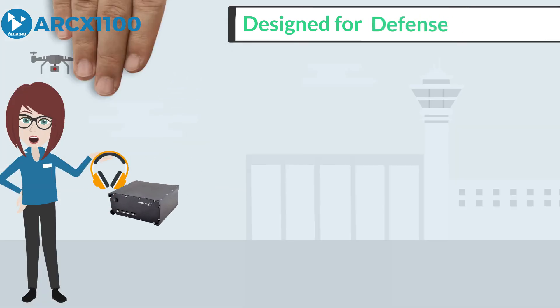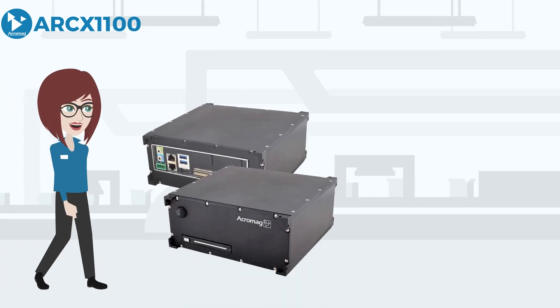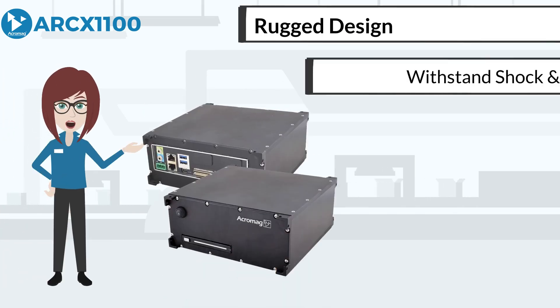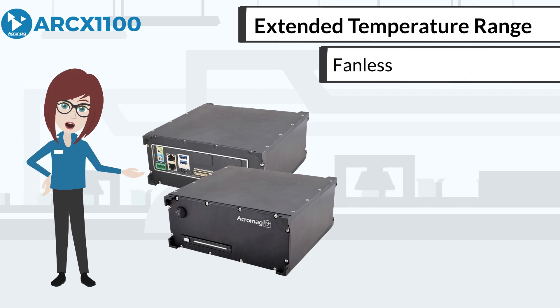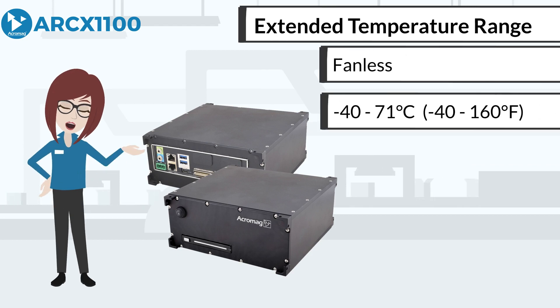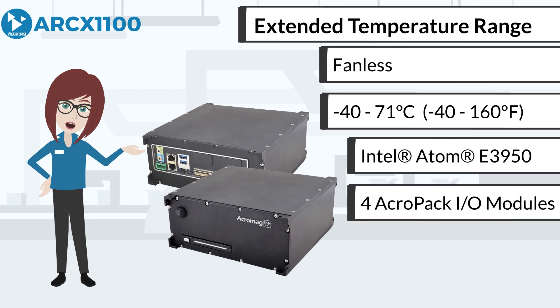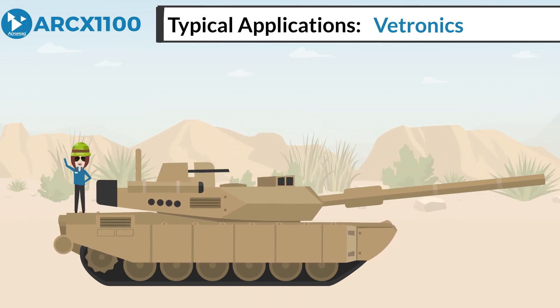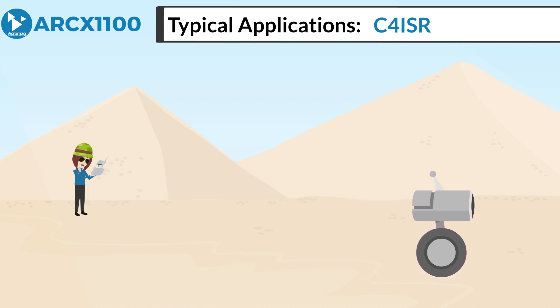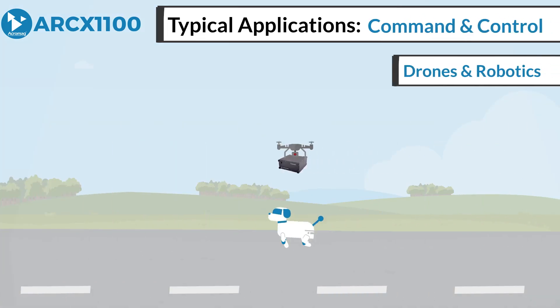The ARCS1100 is designed for mobile, industrial, and defense embedded computing systems. The rugged design is engineered to withstand shock and vibration, and the fanless extended temperature range from minus 40 to 71 degrees Celsius is supported with an Intel Atom E3950 processor and four Acropac slots. Typical applications include deployable systems such as vetronics, C4ISR, payload management, and command and control for drones and robotics.